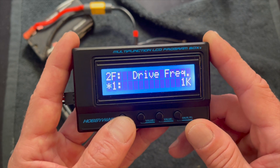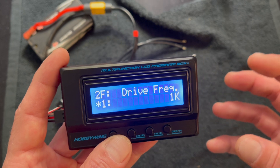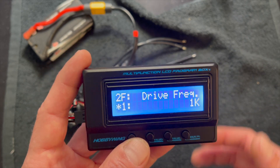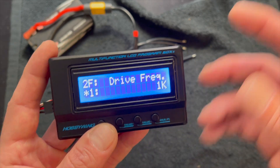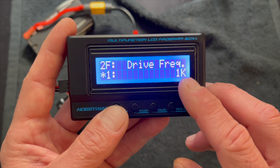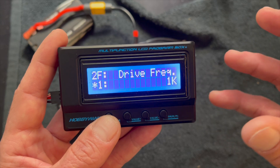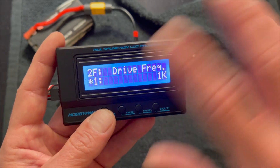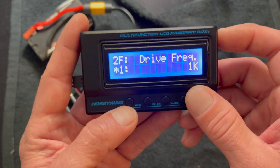Drive frequency controls the core feel of the throttle. Lower frequencies are going to make the throttle feel more aggressive all the way through. Higher frequencies smooth things out and make it feel a little softer throughout the range. This also affects motor response because it uses this frequency to constantly drive the motor — so everything from bottom to top of the throttle range changes when you adjust this one. Lower is more aggressive, higher is smoother.